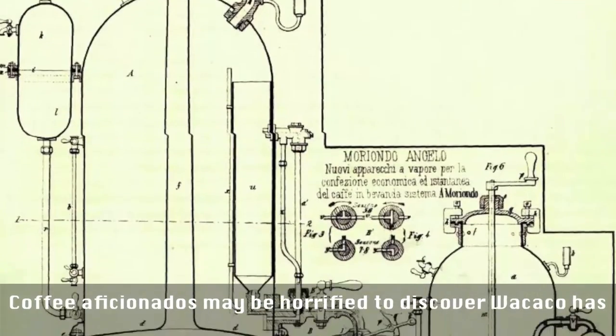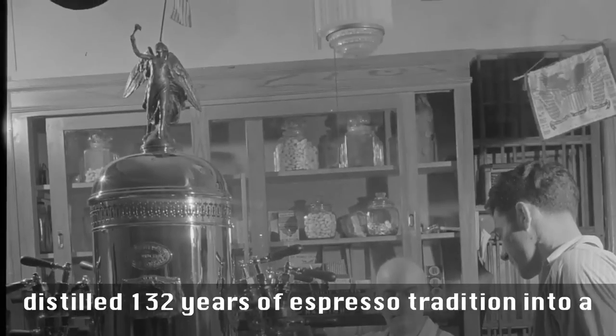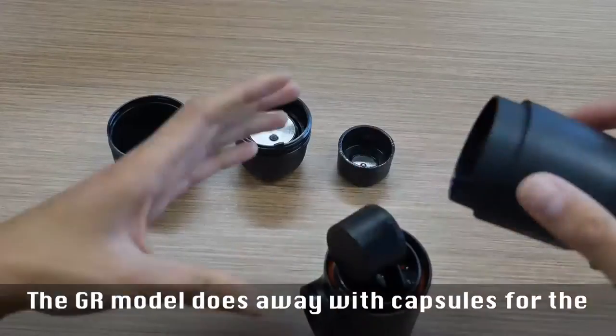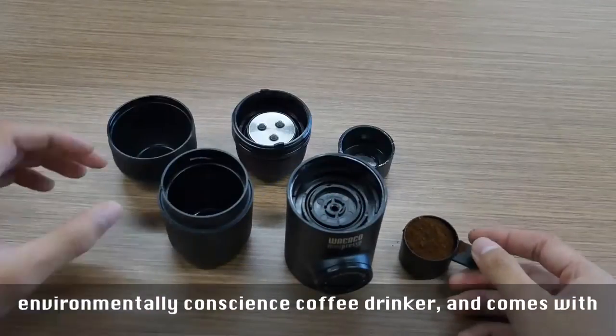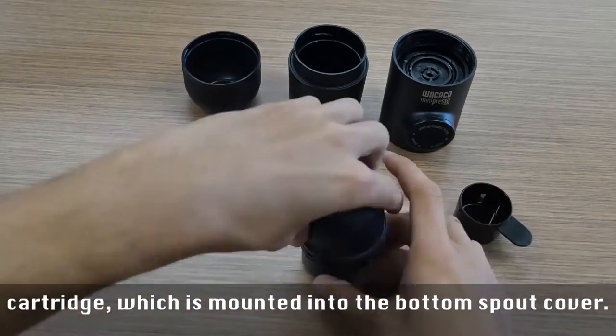Coffee aficionados may be horrified to discover Wacaco has distilled 132 years of espresso tradition into a 17 cm canister which breaks down into five parts. The GR model does away with capsules for the environmentally conscious coffee drinker, and comes with a measuring cup which doubles as a tamp for the coffee cartridge, which is mounted into the bottom spout cover.